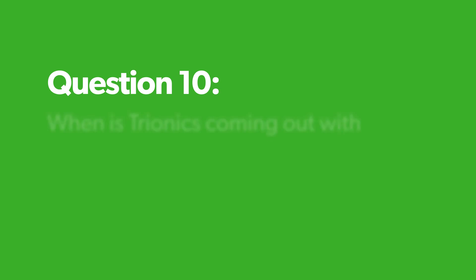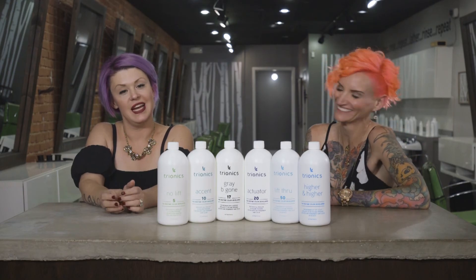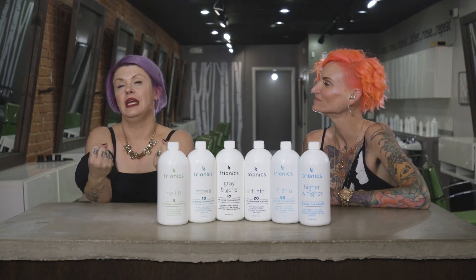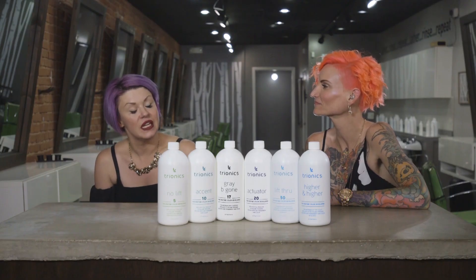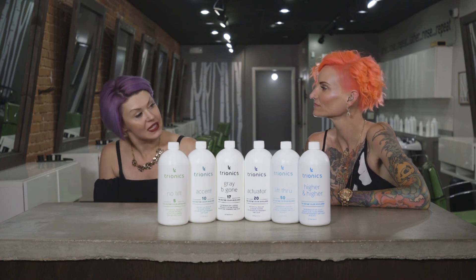When is Tryonics coming out with their own color line? Never. The reason is because of the super rad enzyme magic universal line — it plays well with all of them and we already have so many favorites. There are so many options out there, and Tryonics wants to stay super friendly with all of their color friends. Having that universal option and working with your professional community is great.